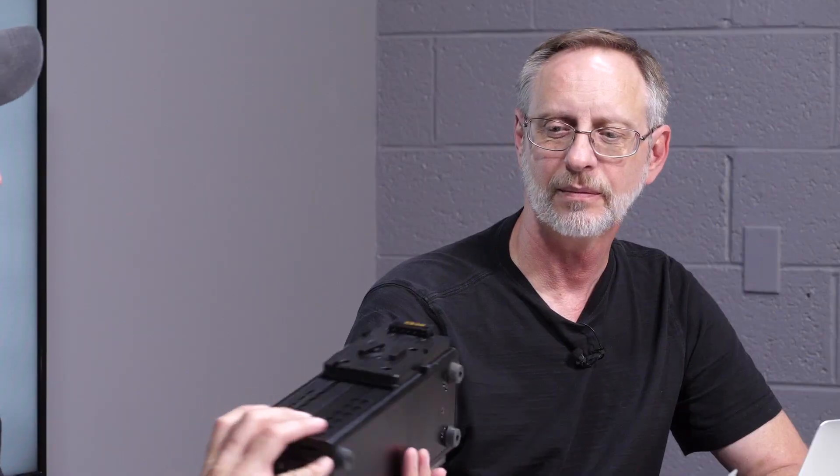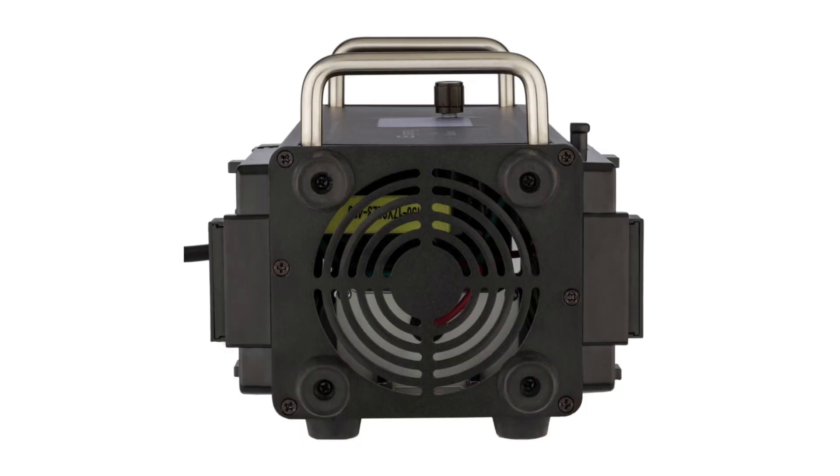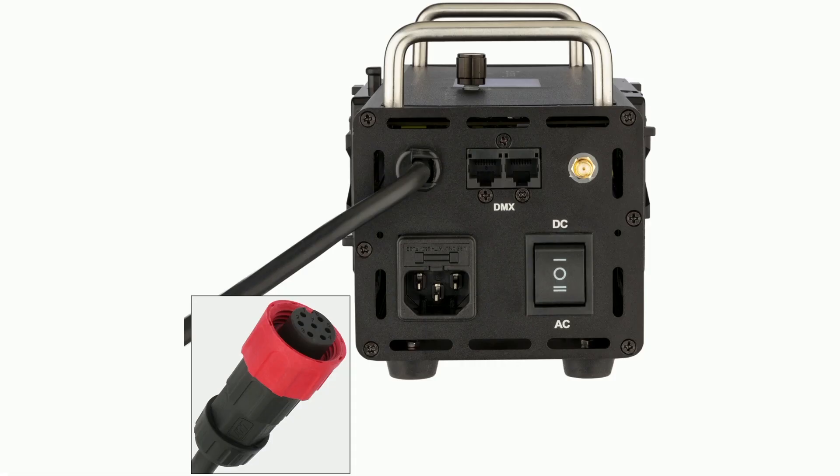The cord between the head and the power unit is around nine or ten feet long, and then you still have another cord for your power or for running batteries. There are V-mounts on both sides, and the fan is at the end. You're also able to DMX those and link them together and control them if you'd like to.